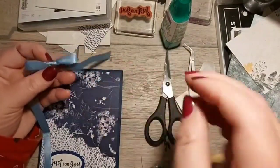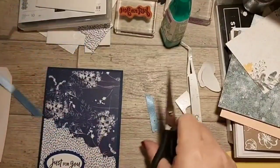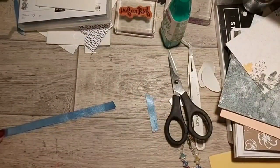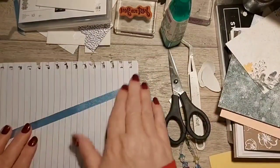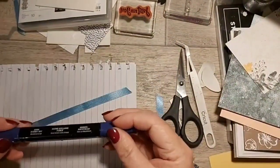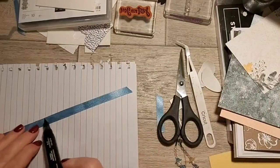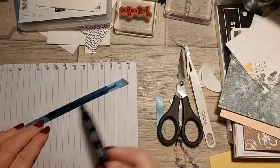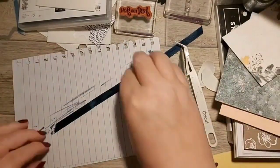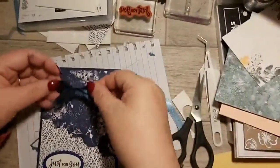I can't remember if I ordered any ribbon - I've ordered mostly coloured cardstock because I'm about to run out of everything. I'll do a piece of scrap paper and then grab the Night of Navy ink. Dark - oh that's Starry Sky, not Night of Navy. If you ever don't have the right ribbon, just colour some ribbon! And just like that you've turned a pale blue ribbon into Night of Navy.